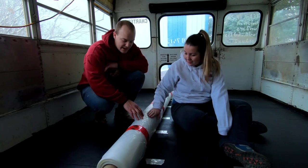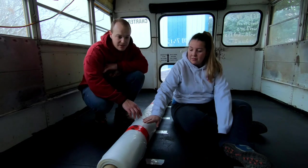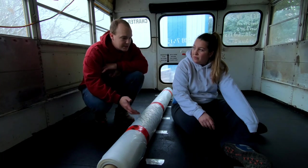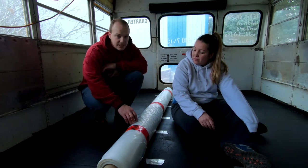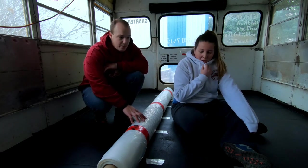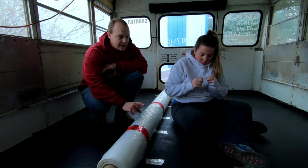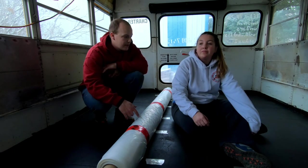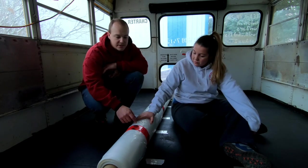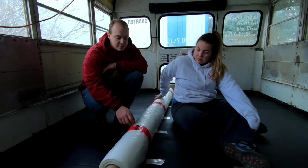So one thing that I haven't seen anyone do yet on a bus conversion, and I don't know why, is put down a vapor barrier between the steel and the subfloor. What happens sometimes if you have heat and you have cold metal, you're going to get condensation there, which is going to leach into the 2x4s, the styrofoam, all that stuff. So we're going to put down a vapor barrier before we do that, and then put down the plywood, styrofoam, and 2x4s all on top of that to help prevent any of that moisture coming up. Hopefully it works. We've got the vapor barrier gifted by Dad, so thanks Dad — we're sponsored.